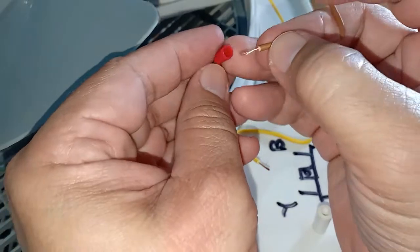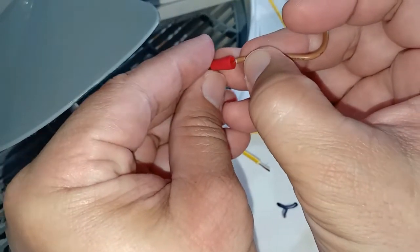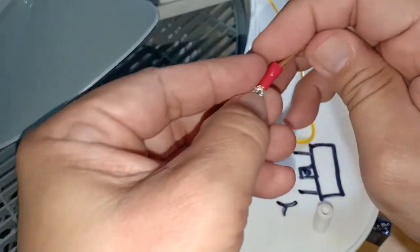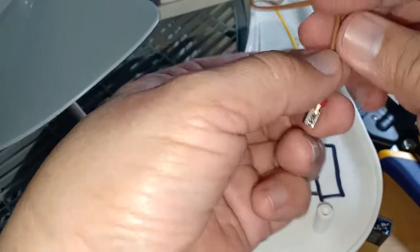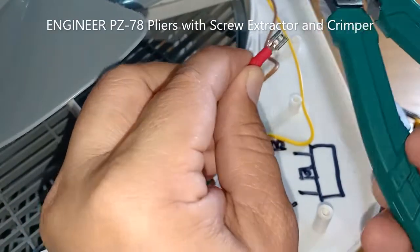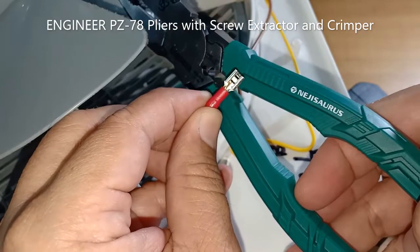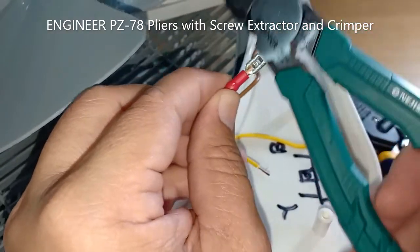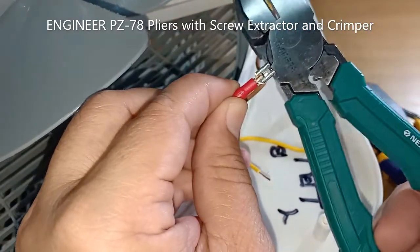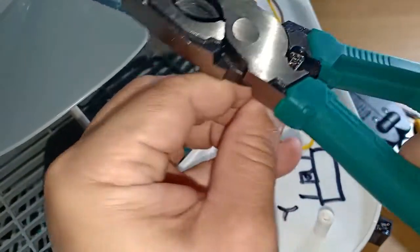For this capacitor replacement I will also do a crimp connection like I did with my other electric fan that had a capacitor replacement. I am going to use my new Engineer Nijisoros screw extracting pliers, which is a high leverage design equipped with a crimper, and see how good this crimper is.